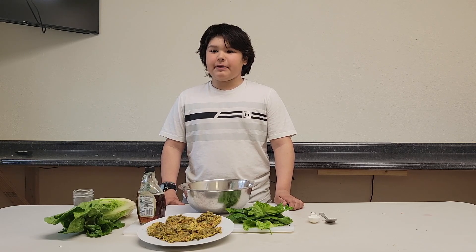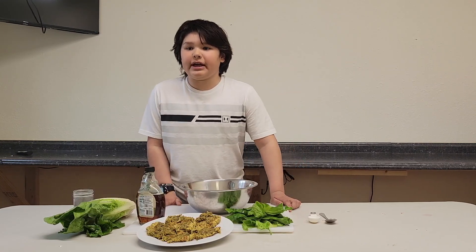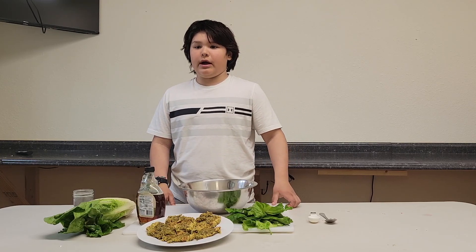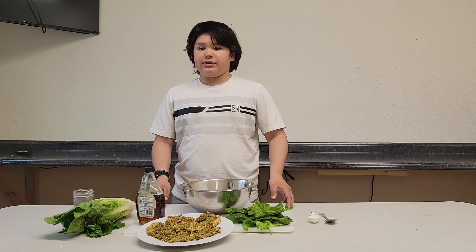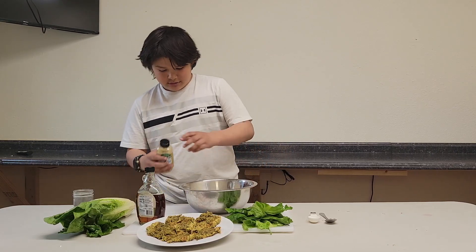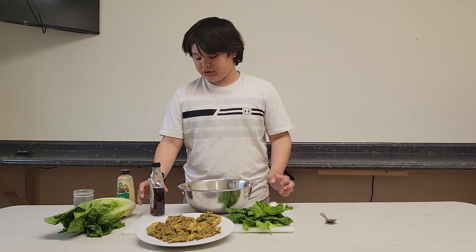All right, our lentil patties are done. We are going to make a sauce for our burgers and wrap them in lettuce instead of a bun. For our sauce, we mix three tablespoons of mustard and four tablespoons of maple syrup.